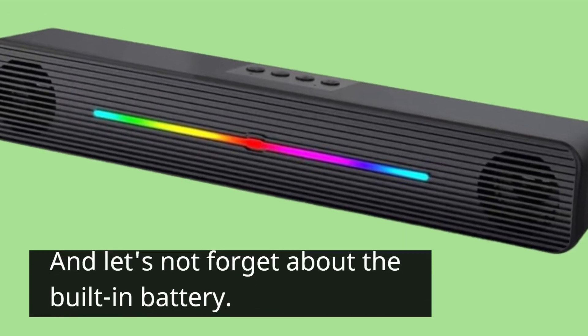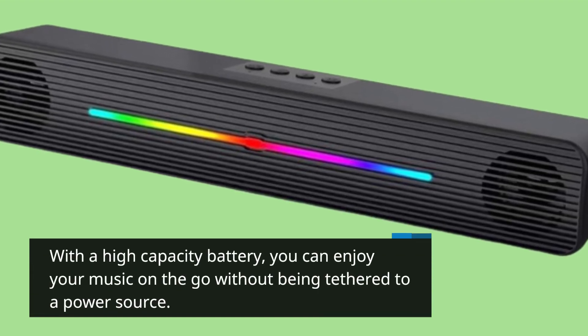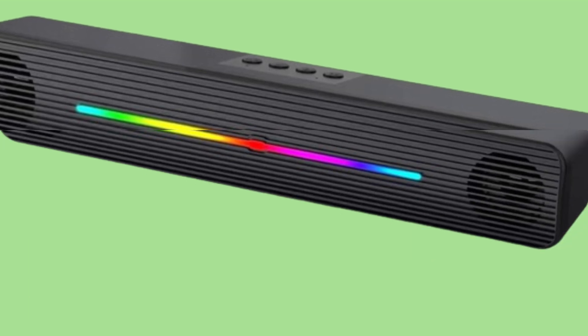And let's not forget about the built-in battery. With a high-capacity battery, you can enjoy your music on the go without being tethered to a power source. Plus, the internal battery ensures uninterrupted playback wherever you are.